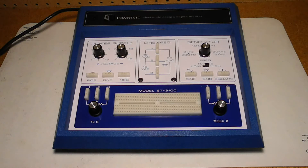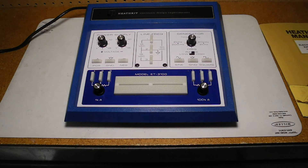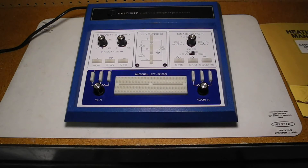This unit was aimed mostly at analog electronics, and the power supply was suitable for analog circuits, especially op amp circuits that typically need positive and negative supplies. The audio frequency generator was suitable for testing amplifier circuits. The protoboard is quite small, and I'm surprised they didn't spring for a larger one. The ET3600, which replaced the ET3100, did offer a larger breadboard. You could, of course, use an external breadboard for larger circuits and just use the unit's electronics.